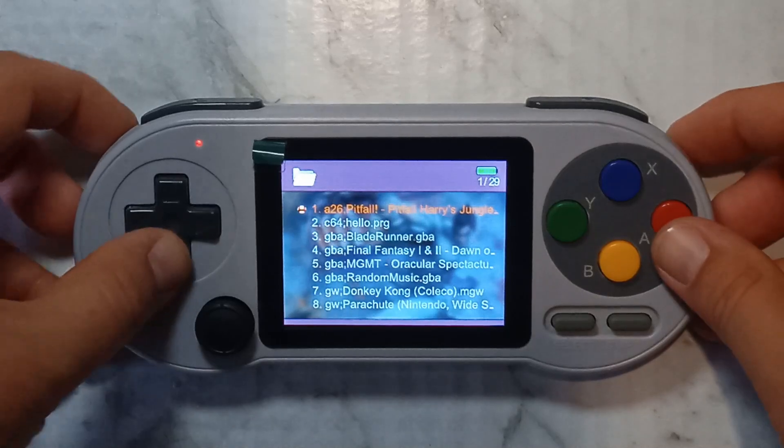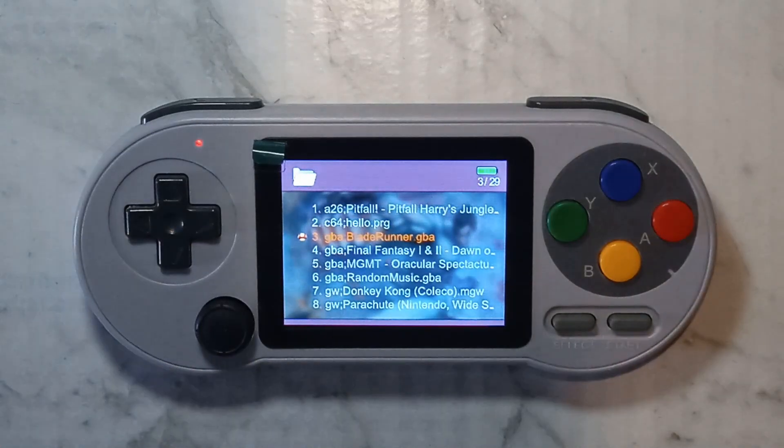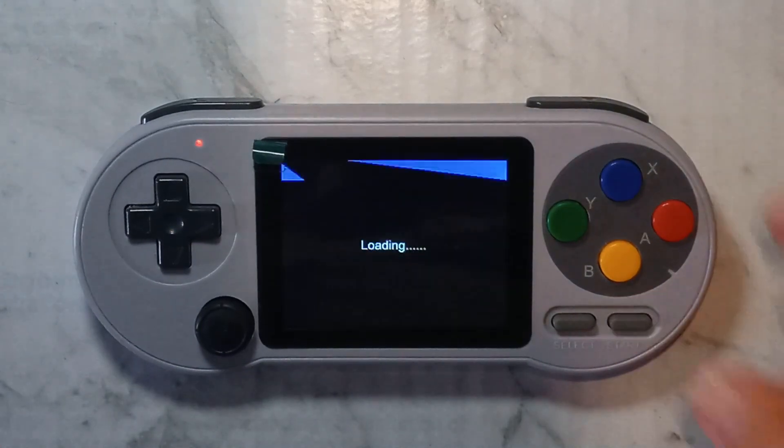You might also notice ROMs not loading at all. For example, here we have a Gameboy Advance video, Blade Runner, which just gets stuck on loading. This ROM used to work perfectly fine up until about a week ago.